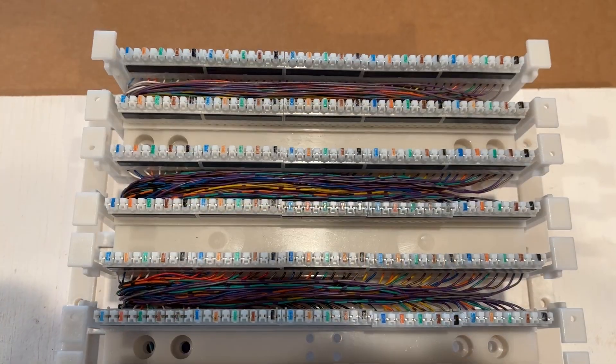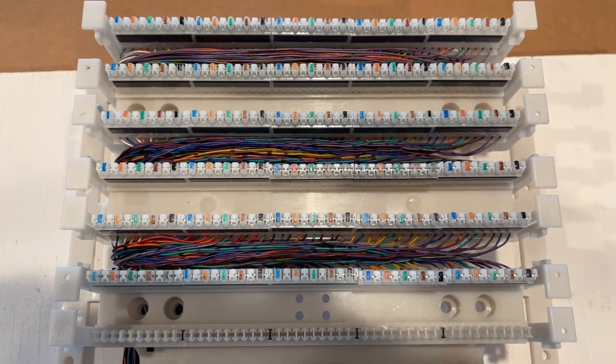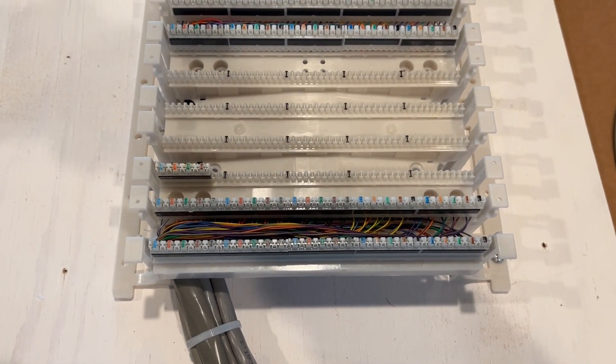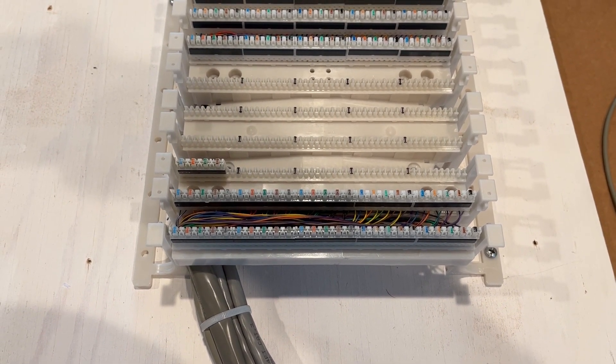We have the 150 pairs all connected on the block. The five-pair modules have been installed on top of the cable. This is a 300-pair block, so at the bottom we have 50 pairs that will go to the mainframe, which will be in another part of the building.